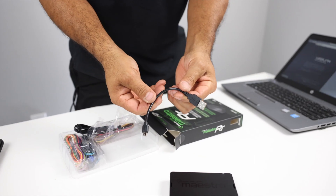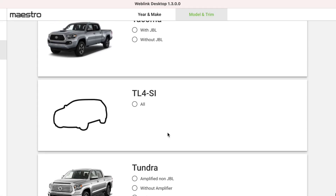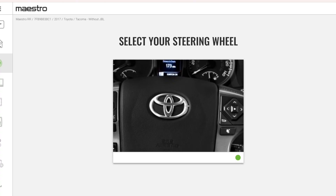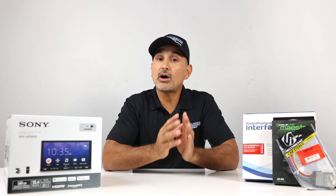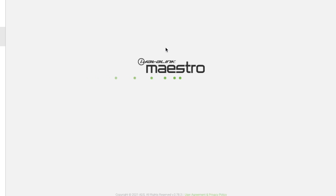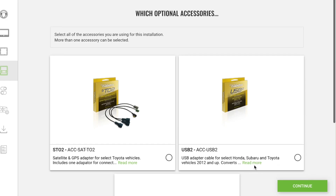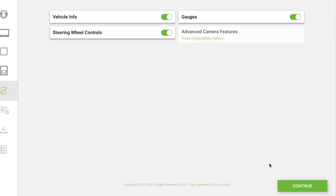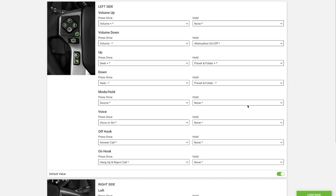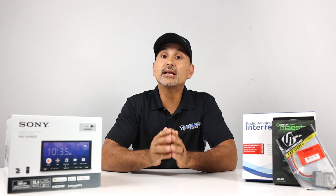Remove the micro USB to USB cable within the box and plug it into the side of the Maestro RR. Select the Maestro button, then 'flash by vehicle.' Select year, make, and model with details. It'll want you to confirm the steering wheel buttons — some vehicles have multiple options, so make sure you select the correct one for your car. Select the brand of radio you're installing, then the serial number. Click on the recommended software, then confirm you have the correct harness and accessories. On this page, configure how you'd like your system to display things like vehicle info, gauges, and steering wheel controls. You can map out the buttons on the steering wheel — it defaults to the most common configuration but you can customize them.